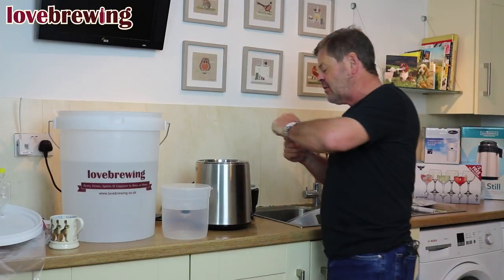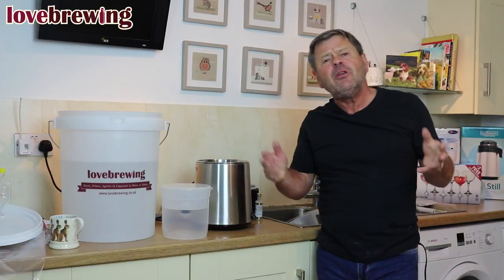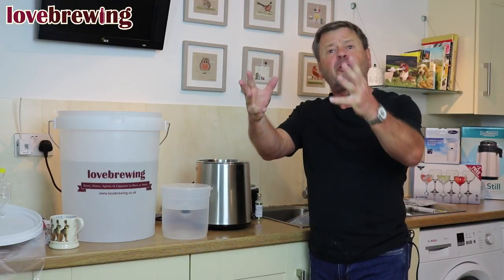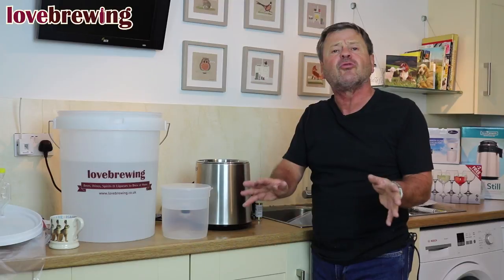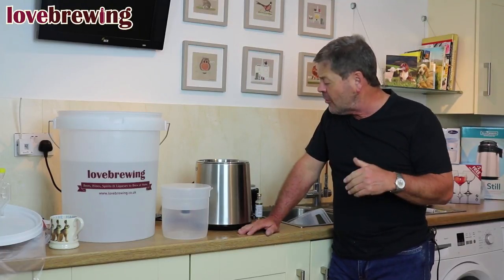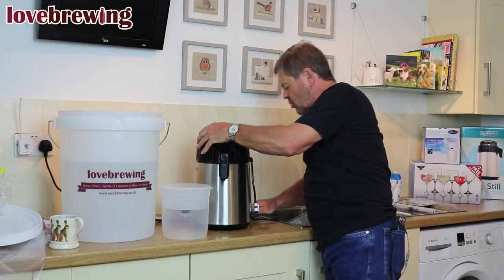I'm going to put a couple of capfuls of distillers conditioning in — roughly one, two — in she goes. The reason behind the ceramic saddles and the distillers conditioning is to prevent anti-foaming. Like when you put a milk pan on the stove and bubbles form on the base and join together creating a little explosion — the same thing happens with the still. The ceramic saddles break that bubbling process up so you've got lots of little small bubbles rather than one or two big ones. The distillers conditioning handles anti-foaming as well. Now we put our lid on and switch on.